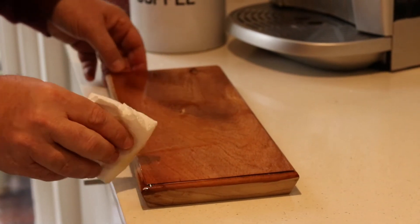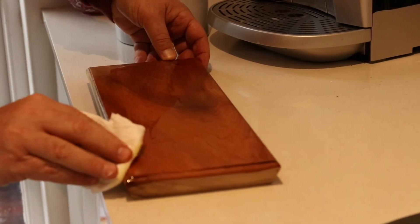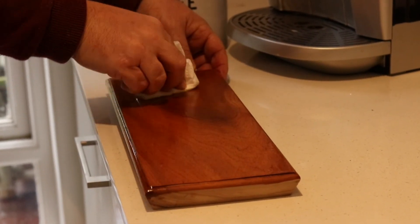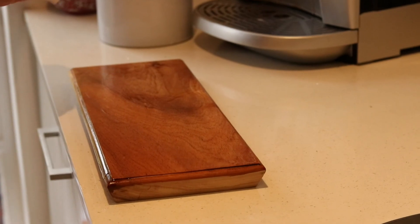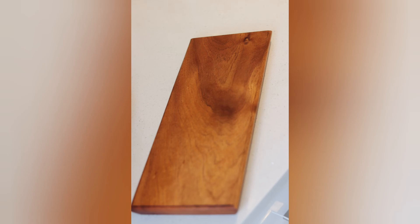The board is ready now — just removing the excess olive oil and leaving enough on the board. It's ready to be used both for cutting bread or as a serving tray if needed. Thanks for watching and I hope you enjoyed the video.